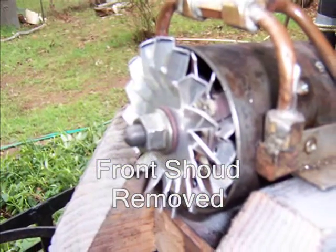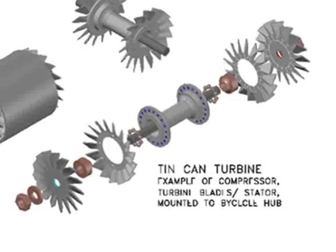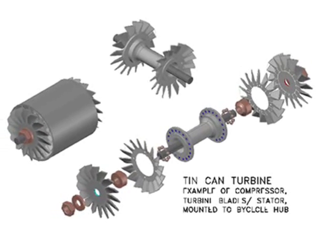And take a look at this. This view offers a better example of the axle assembly.